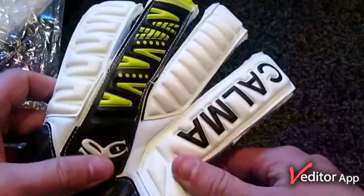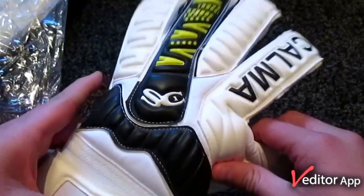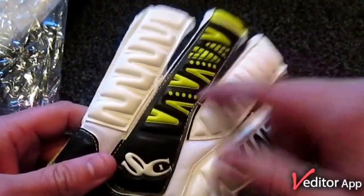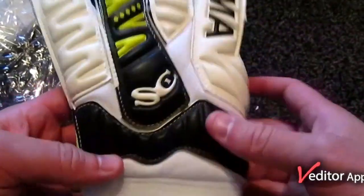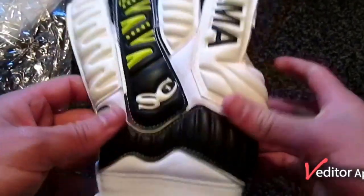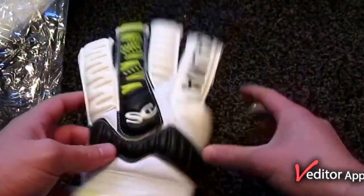Looking at the backhand, these have what Calma call flex smart embossing — embossing across the fingers and across the bottom of the knuckles — just to get a lot more flexibility in the glove and make it easier to make a fist.